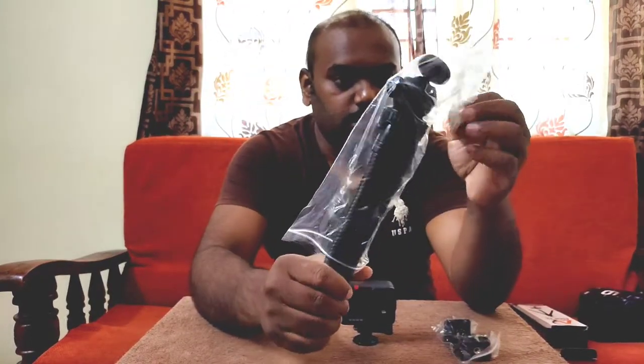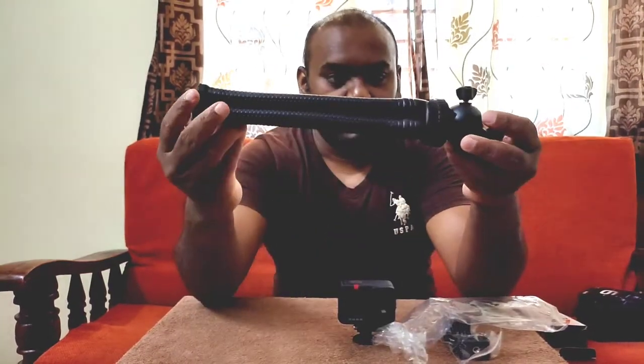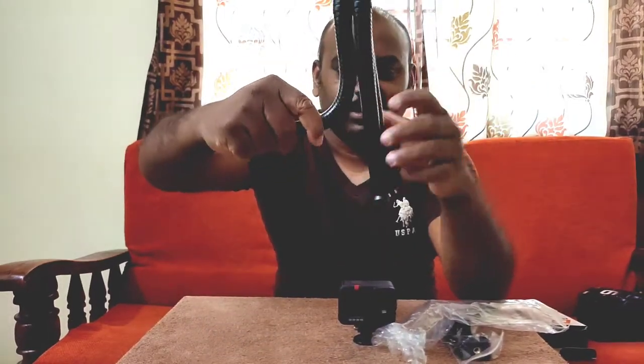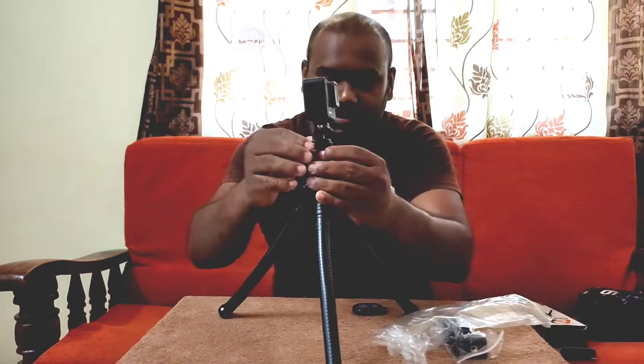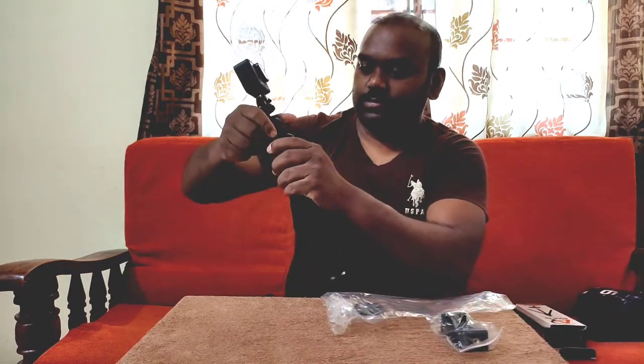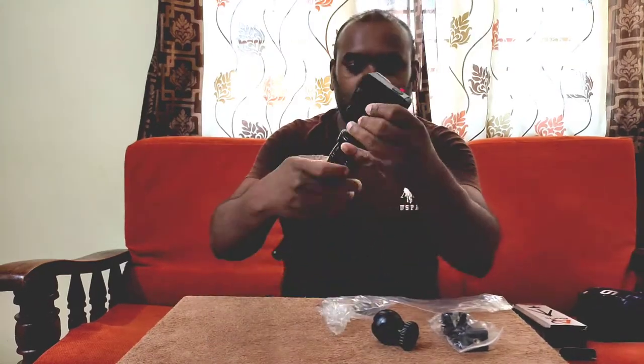It includes a mobile holder and has a 360-degree rotatable head, so once you mount the GoPro you can rotate it however you want. Let me mount the action camera on it. We can hold it like this for vlogging — it'll look great. We can also remove this portion and hold it like this and continue vlogging.